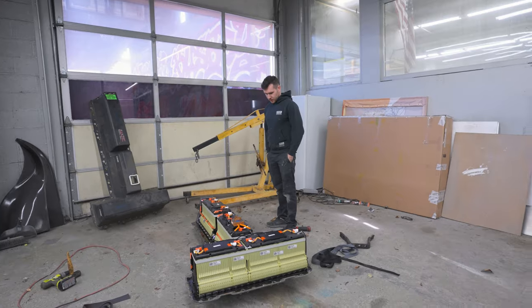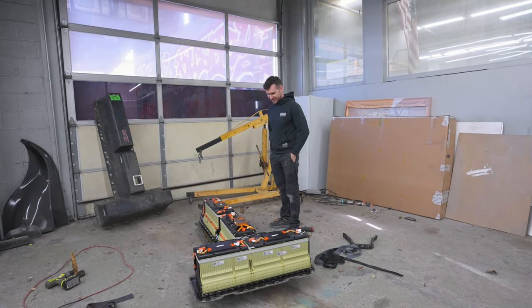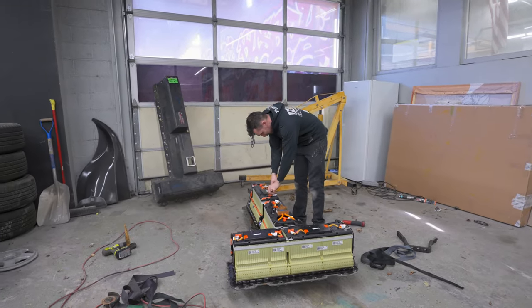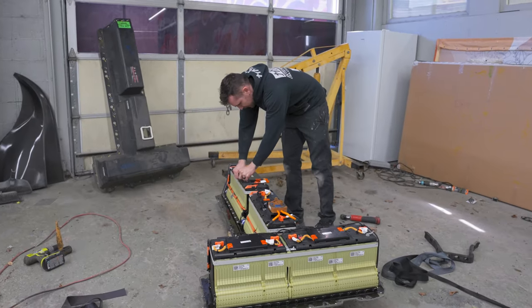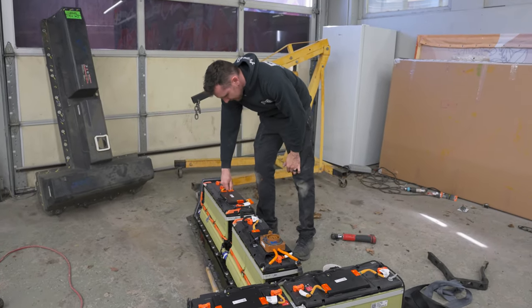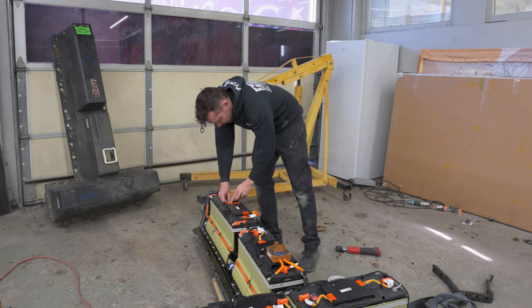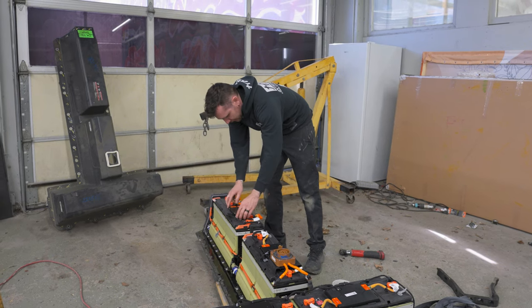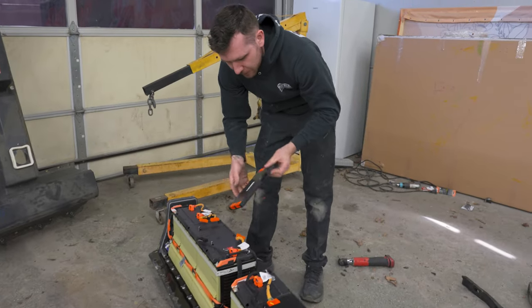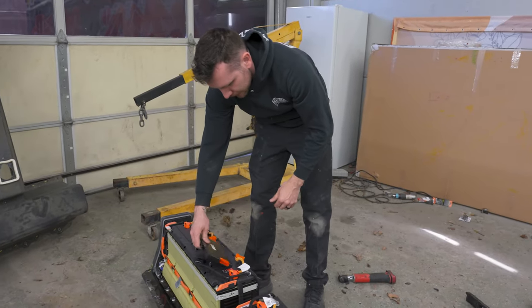96 cells? I've been doing research on these things for so long. There's a BMS which I cannot use, but I can use the plugs. I think somebody might have actually cracked this BMS. What's a BMS? Battery management system.